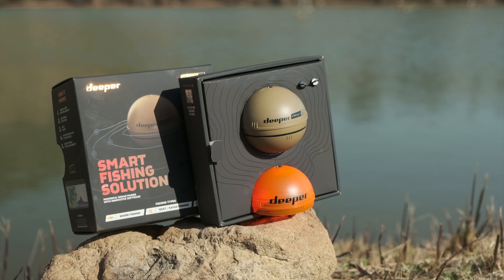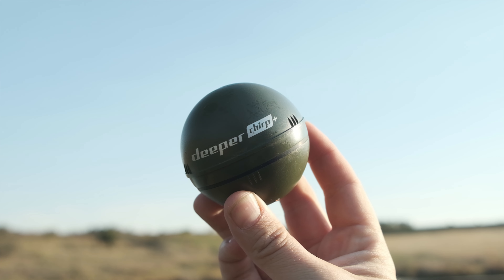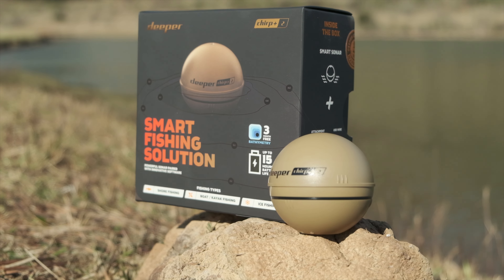If you want to buy a Deeper Chirp Plus 2, please consider buying it through the affiliate link in the description — it costs you nothing extra but a small percentage supports Tip Top Fishing. And if you want a 10% discount on all other Deeper products, make sure to use the discount code in the description below. That's it for this episode — thank you so much for watching. Till next time, tight lines guys.